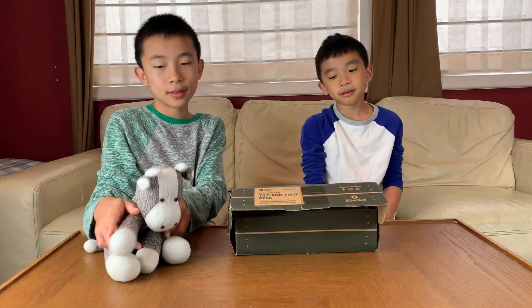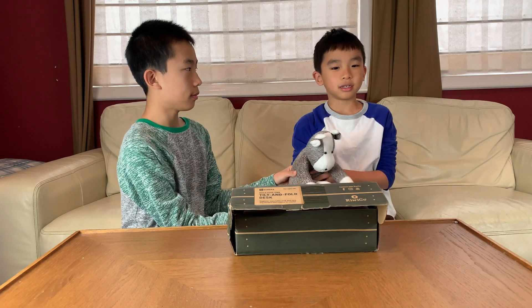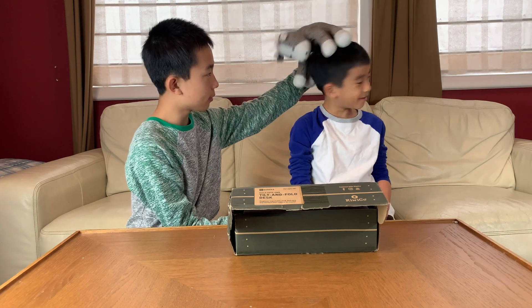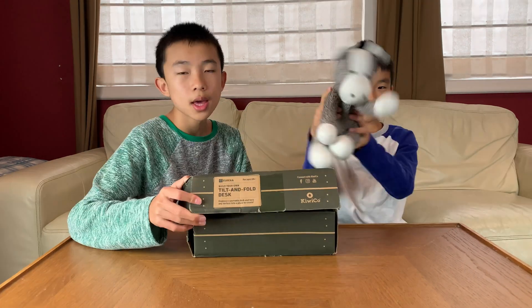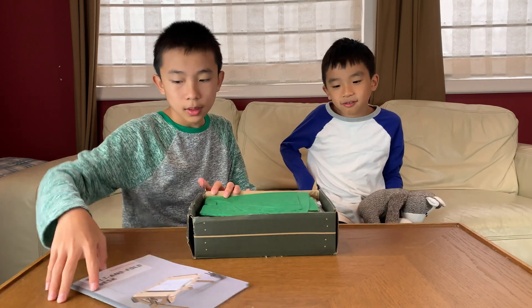Hello Logganeers! Today we're going to unbox and demo the KiwiCo Eureka Crate. This is a monthly subscription box that lets you build cool stuff, and if this looks fun to you, you can purchase it at the link in the description. Today we're building a tilt-and-fold desk — it looks actually fun.